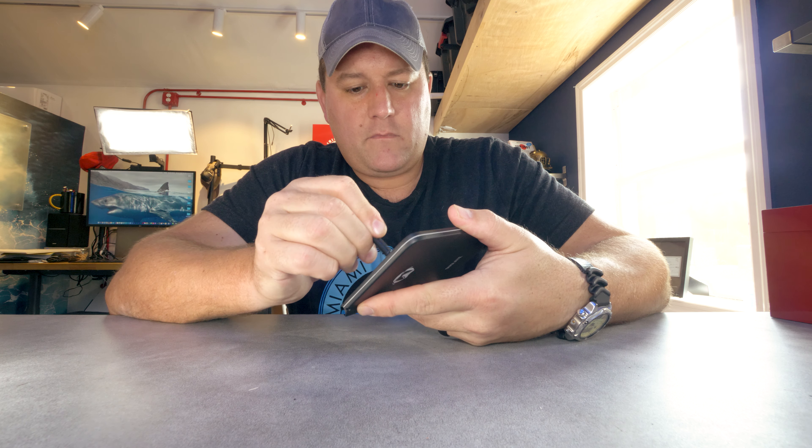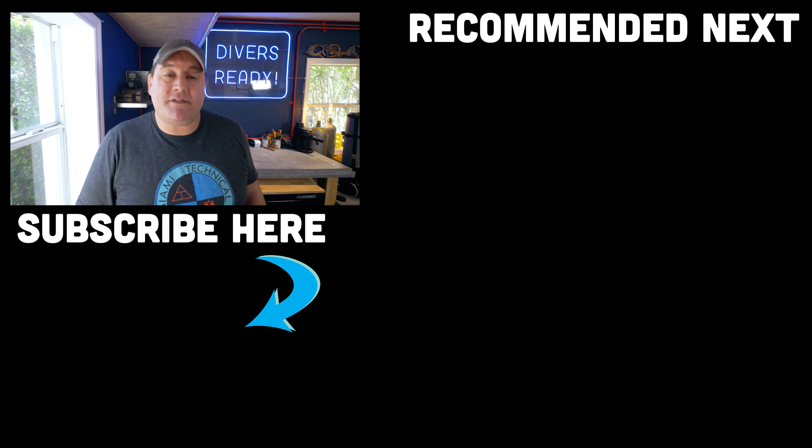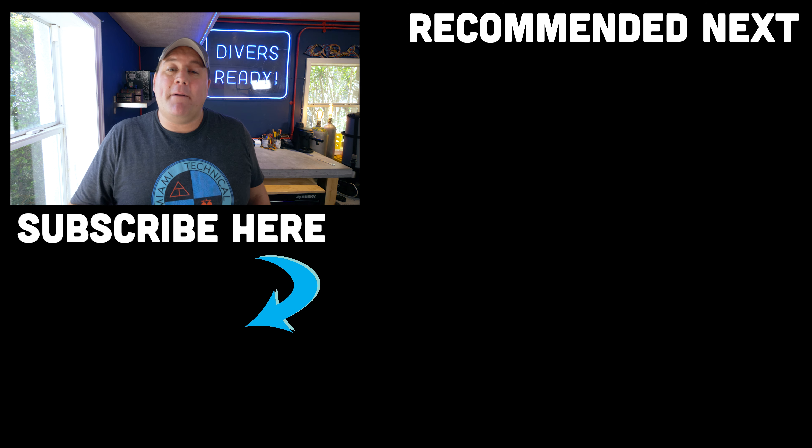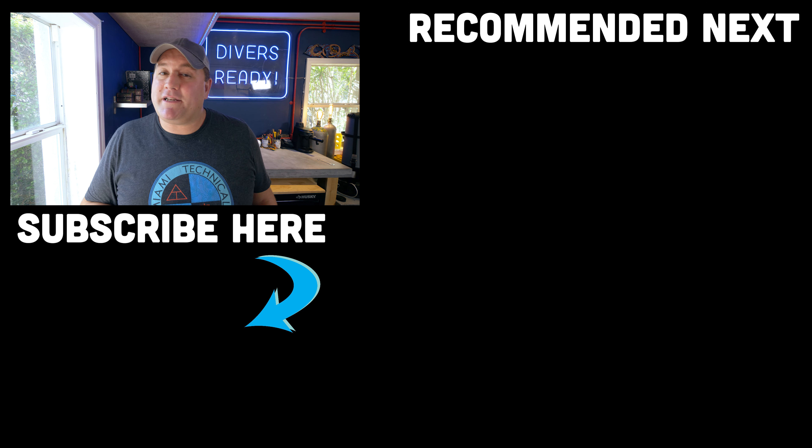To confirm, this video was not sponsored by Dusol — they just happened to send me one in the post unsolicited and I figured I'd throw it in since it seems to be a new technology entering the market. I hope you enjoyed this video and got value out of it. If you need to take down data or record notes underwater, I hope this has given you some food for thought. If it has, give the video a thumbs up, don't forget to subscribe and click the bell icon, and I'll put some of our other videos — including the full Quick Tips playlist — just over here for you. Thank you so much for joining me. My name's James — this was your Divers Ready Quick Tips video for this week.